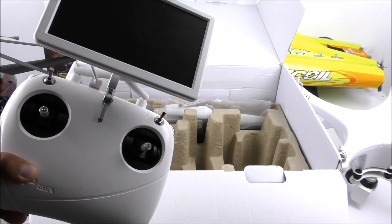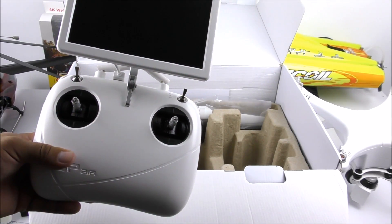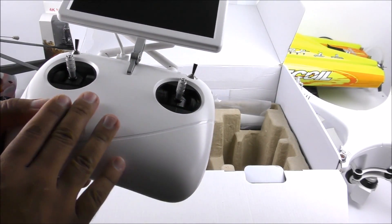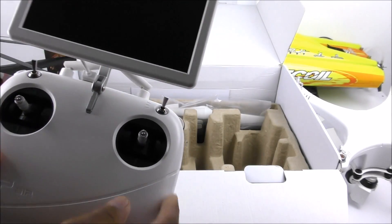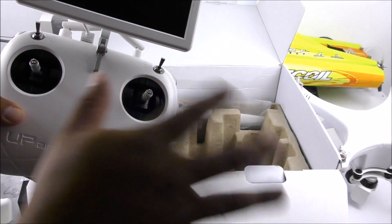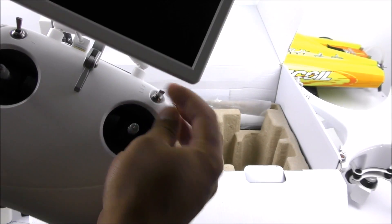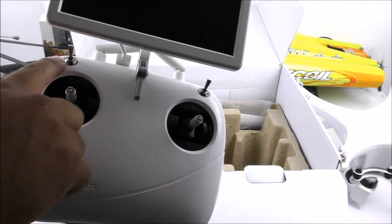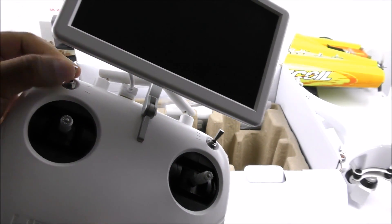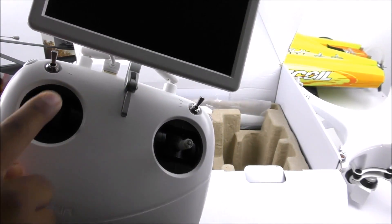Our next item is the transmitter itself — this is a 2.4 gigahertz transmitter and it comes with FPV at 5.8 gigahertz. However, I did have a lot of issues getting long range; I get about 120 to 160 meters, which is not a lot. On the front we have a seven-inch screen with a resolution of 800 by 480. There are no trims on here — we just have this switch which gives you position hold, altitude hold, and finally headless mode. Right now it's on altitude hold; middle is position hold, and the bottom position is headless mode. The other switch: upper position is normal flight, and flicking it down triggers return-to-home via GPS.